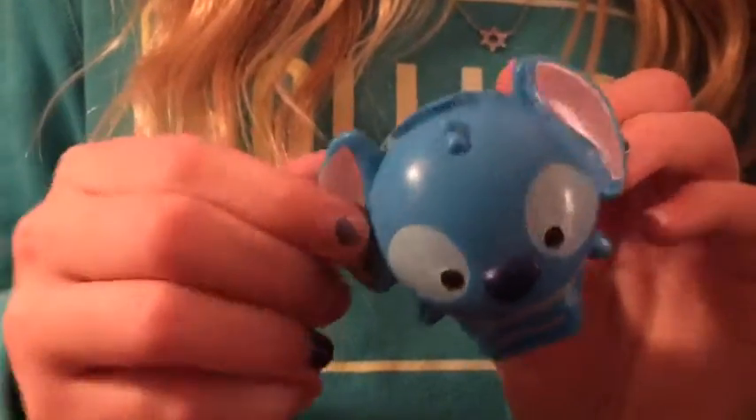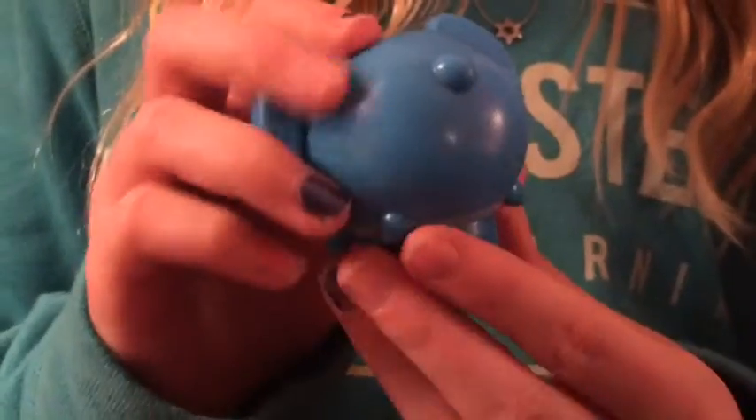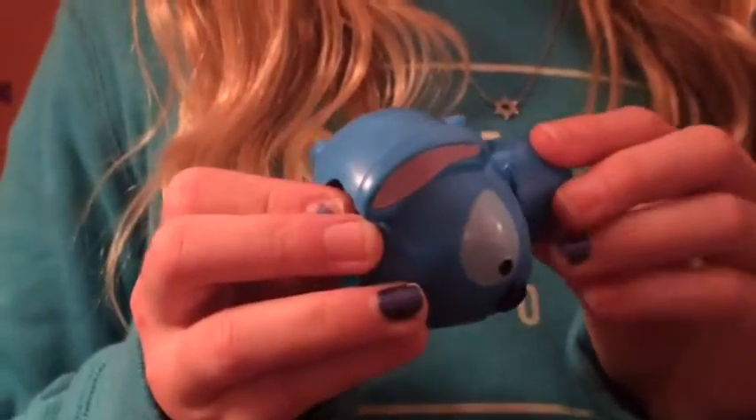Next we have the Stitch Lip Smacker and it's really detailed. It has his ears and this part up here for stacking, and it has this really cute tail and his feet. When you open it up on the bottom you just twist it off and it really smells like blueberry.